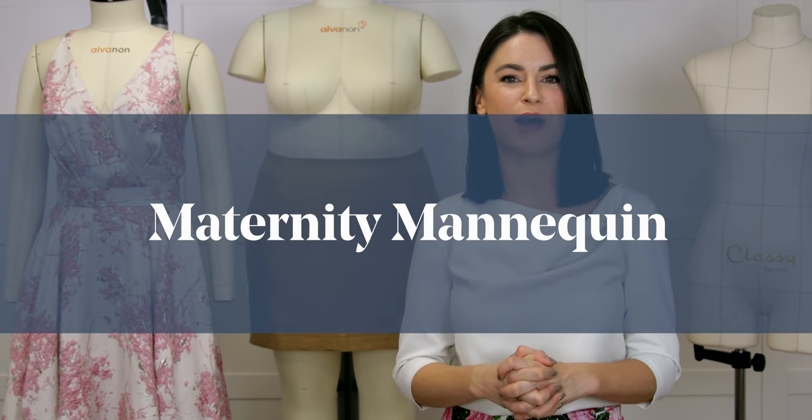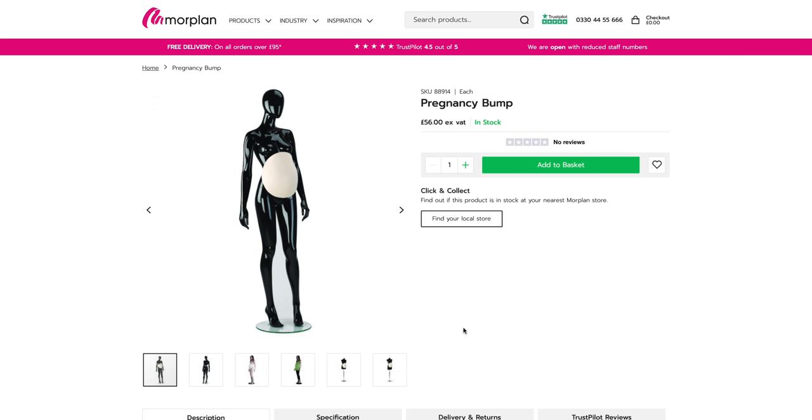I really hope you've enjoyed this class and understand a little more about whether you need a mannequin, why you might use one, and the options for purchasing one. One final question from Instagram: if you're pregnant and need your mannequin to have a bump, you can actually purchase little bumps to attach to your mannequin to help fit garments during pregnancy. Thanks for watching and see you soon.